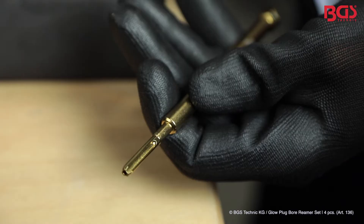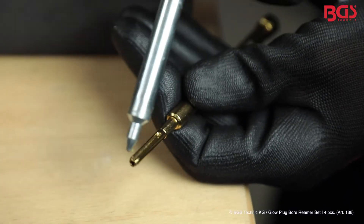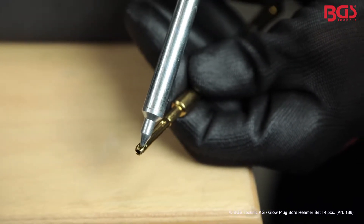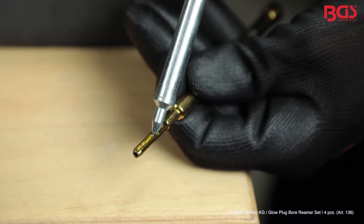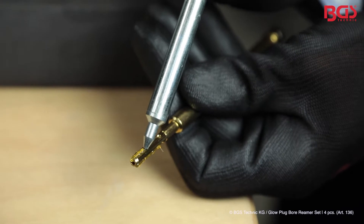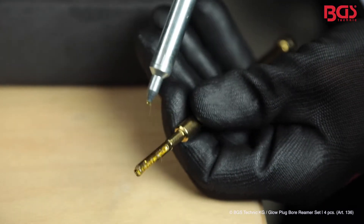After we have selected the appropriate reamer, we inject some grease into the bore. This prevents dissolved dirt or other particles from falling into the combustion chamber.